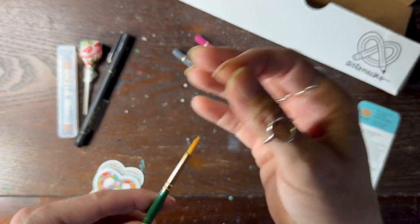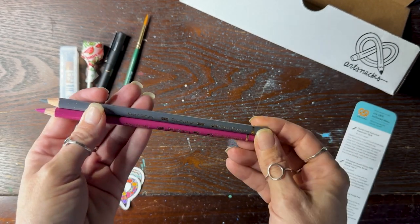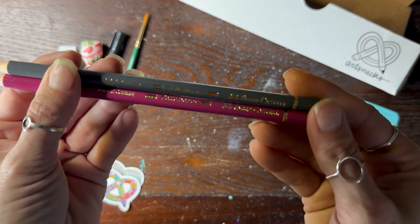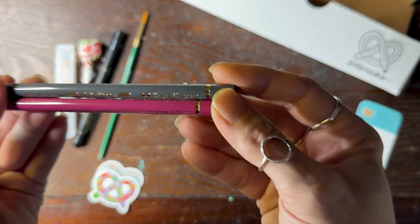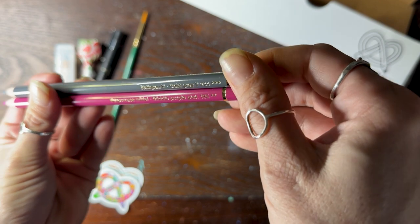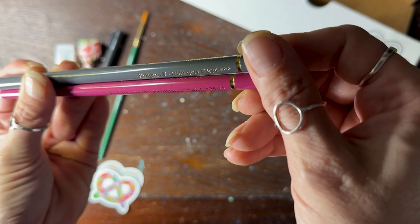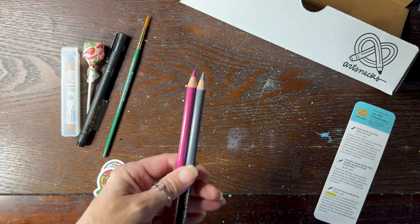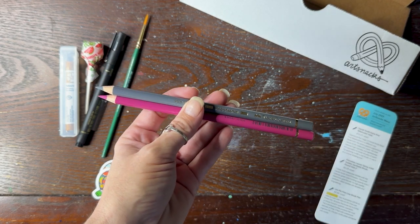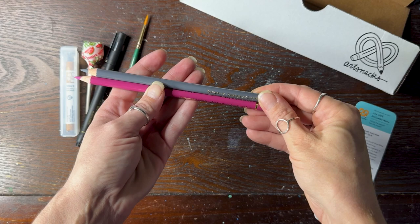Then we've got two Polychromos — hopefully I don't already have these colors. I think I have the 24 set, so I may or may not. These are — middle purple pink, and cold gray, 234 and 125. Polychromos are good ones; they are not as soft but they hold their point longer. I have that set and I've used them, but not as much as I'd like to.